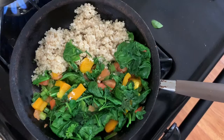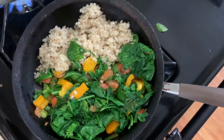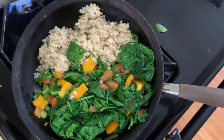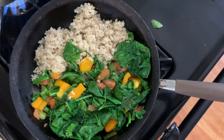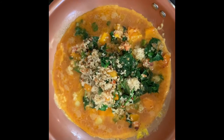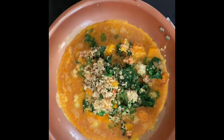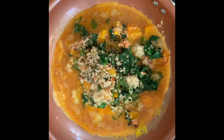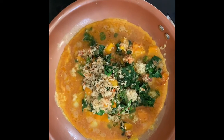Get your pan nice and hot, then turn it to medium so it's not too hot. Add half a spoon of coconut oil, put the green vegetables in first, then add your quinoa. After that, we're going to move to a different pan with a very light amount of coconut oil — dividing that half spoon between two pans.